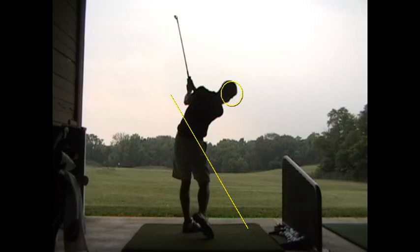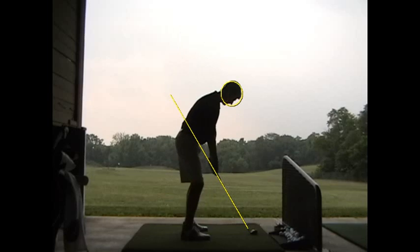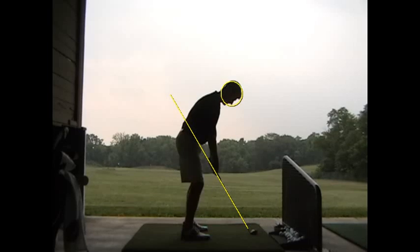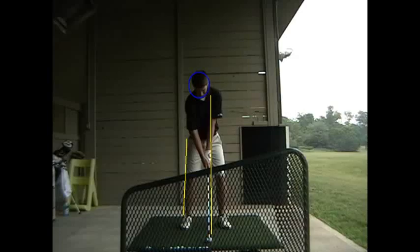The plane still looks clear. What I love here from this down the line angle especially, the legs look a lot better on the downswing. They're not perfect yet or anything, but they look a whole lot better from the down the line angle, and they look pretty good from this face on angle as well.